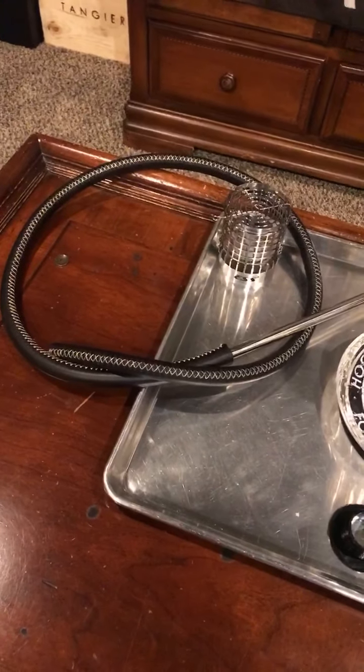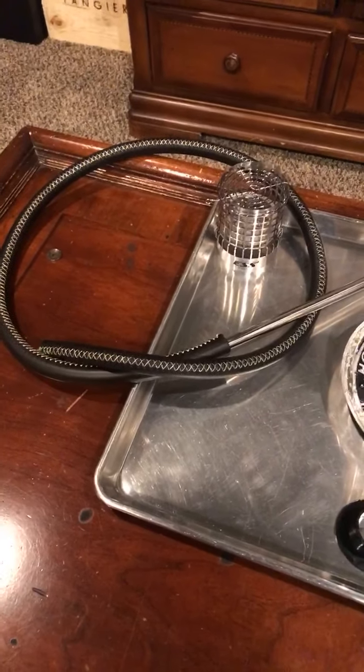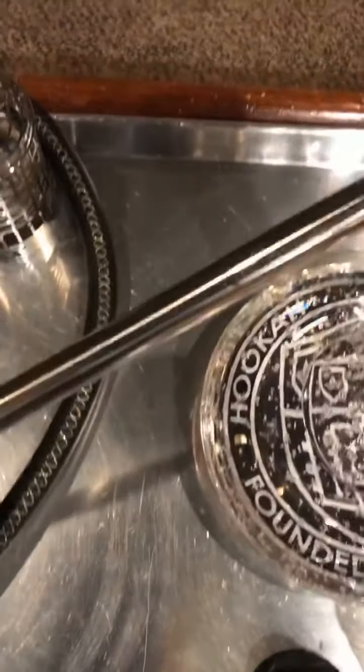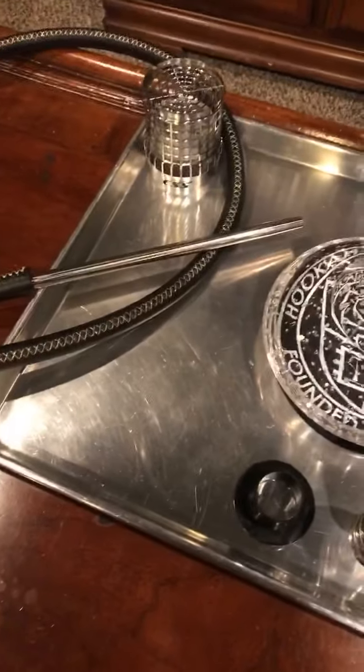Let's get started with this VZ Hookah. I'm going to turn the camera around so you can see everything that came with it, and then we'll build it, pack the bowl, and smoke it. The hose — that is a custom-made Moses Hoses leather hose that is not with the hookah, but I'm going to be using that tonight. It came with a generic black silicone hose. It did come with this handle with the VZ Hookah logo on it.